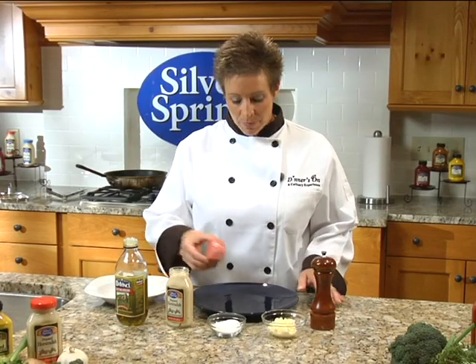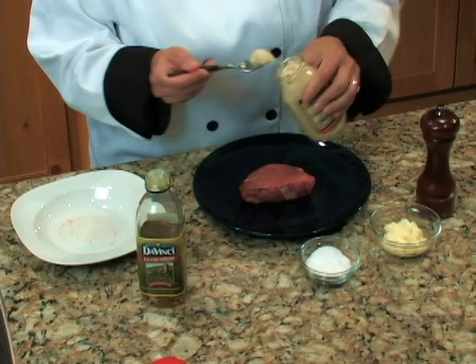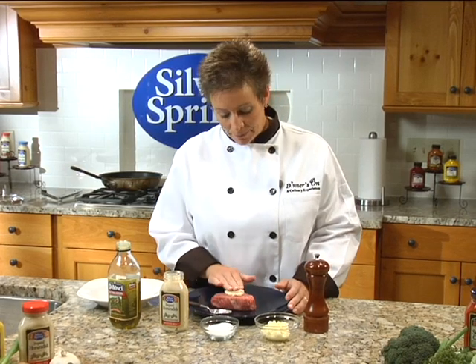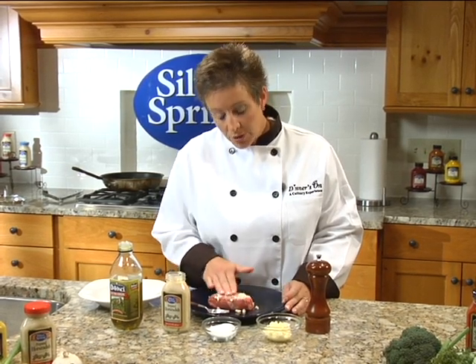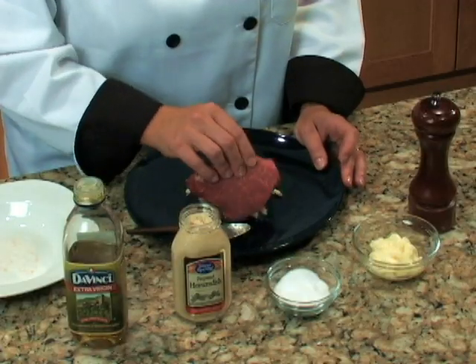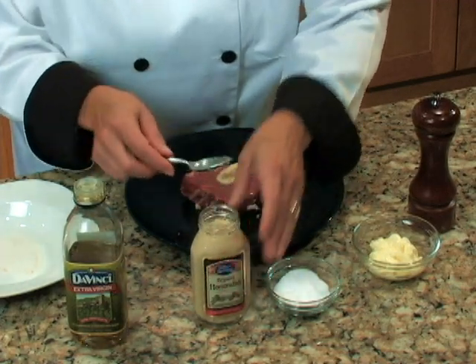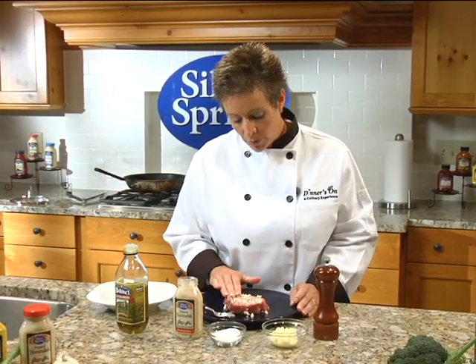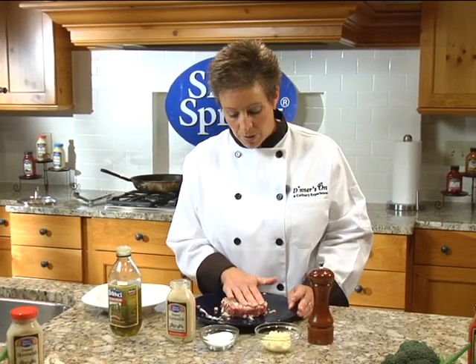I have an 8 ounce beef tenderloin fillet that I am going to spoon on each side about a tablespoon and a half of horseradish, spreading the horseradish around evenly and pressing into the meat. I'm going to flip that over, another tablespoon and a half, again rubbing the rich garlic-like flavor of horseradish into the meat.